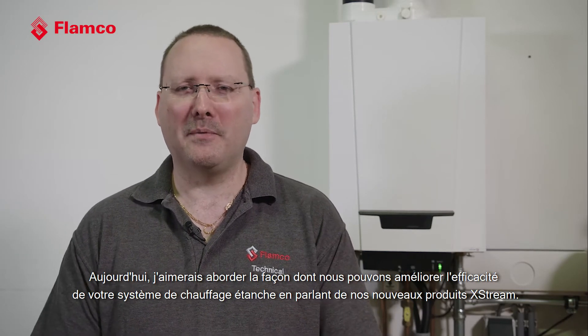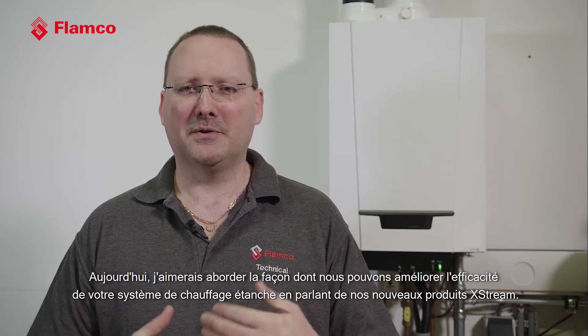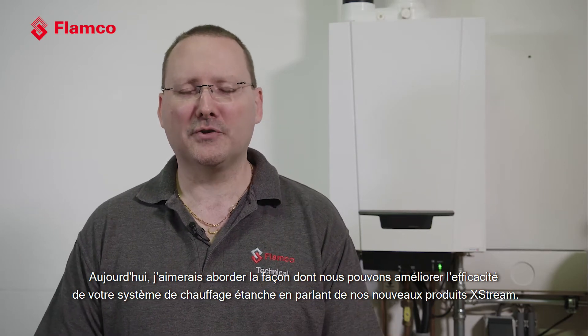Hi, I'm Rob Clemson. I'm Technical Director for Flamco. Today I'd like to talk to you about how we can improve the efficiency of your sealed heating system by talking about our new X-Stream products.